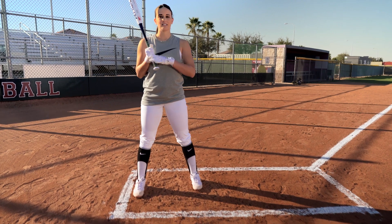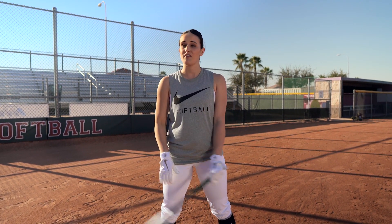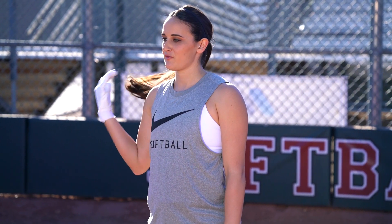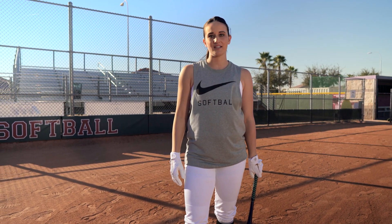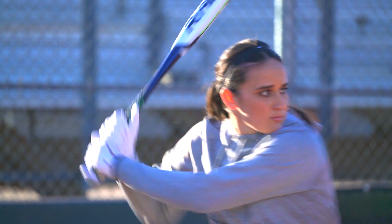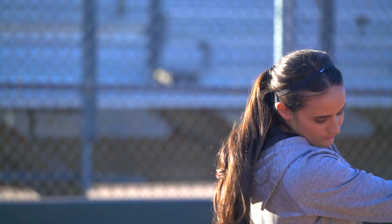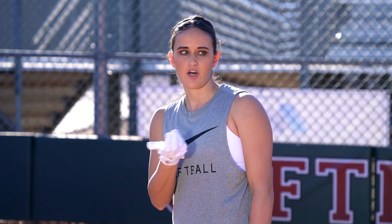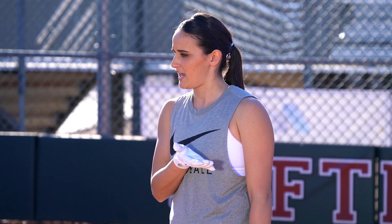One thing I recommend in order to keep a positive mindset and relaxed state is to have a routine. I developed a routine because I've been playing softball for a long time, just like you guys. When I stick to my routine, no matter if I'm having a bad day or a good day, it brings me home and gives me a sense of comfortability — knowing that I can see the ball, hit the ball, and own the pitcher.